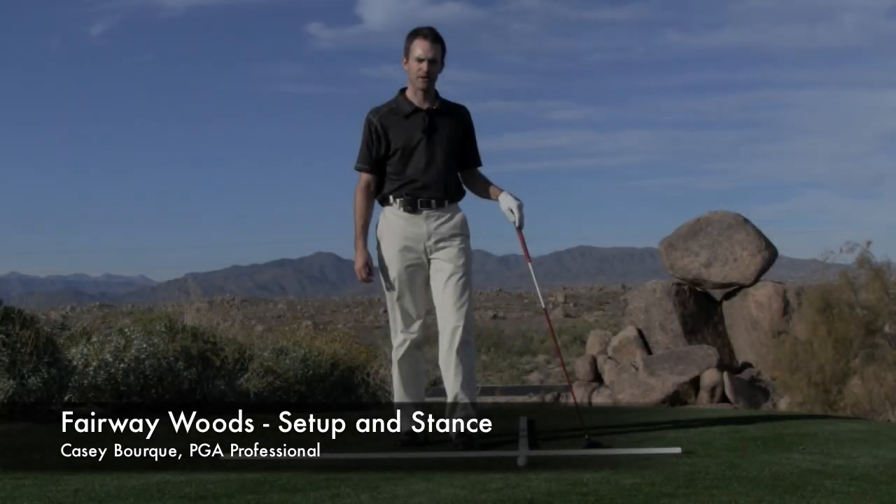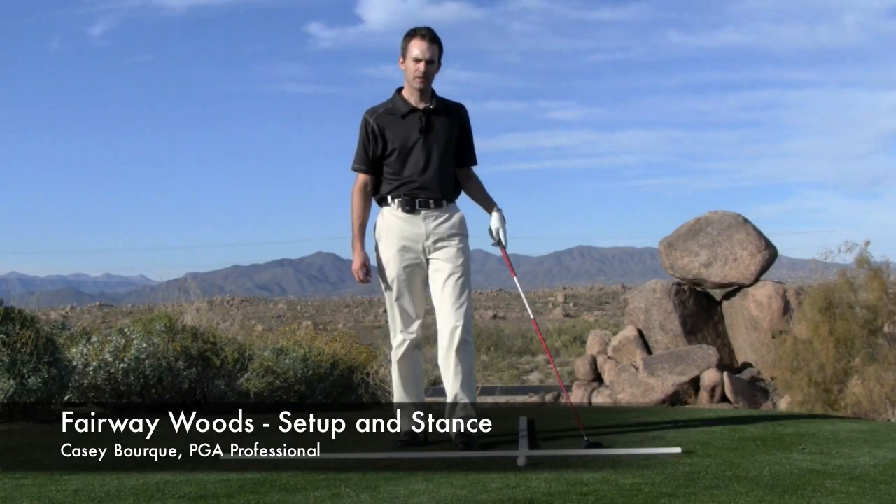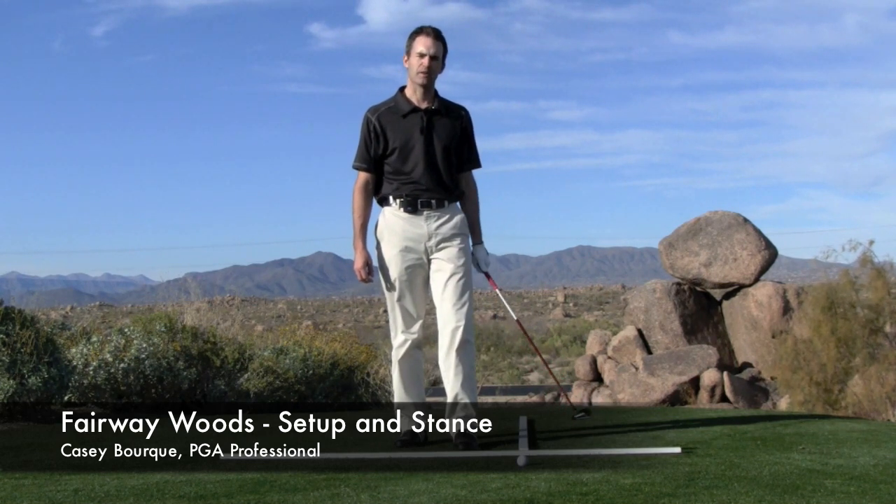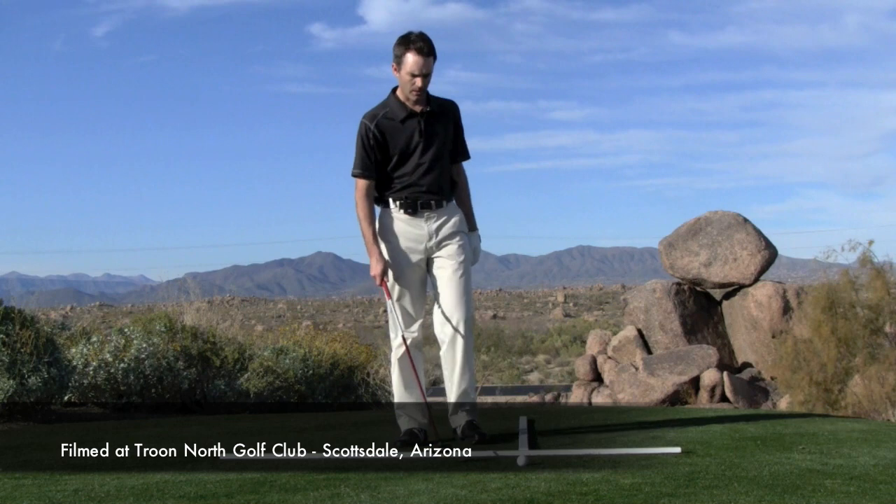Hello, my name is Casey Bork, PGA Professional here in Phoenix, Arizona. Now I'm going to talk to you a little bit about some things to think about when we're hitting fairway woods off the fairway.